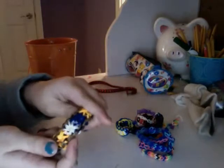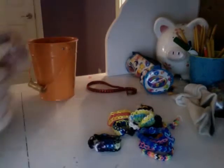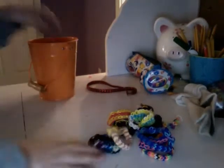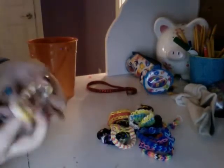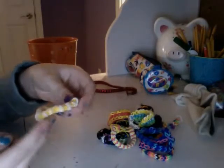Then I have a starburst, another starburst, another starburst, a triple single, a figure eight, a starburst, a hexafish, and a toopsie loopsie — which one girl made up and she kind of showed me.